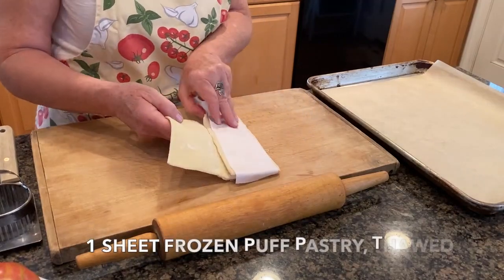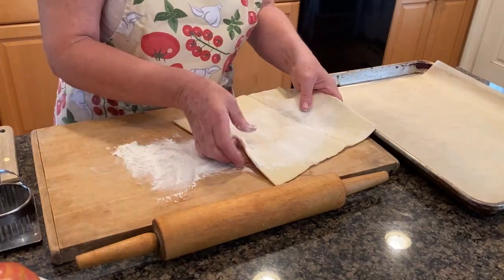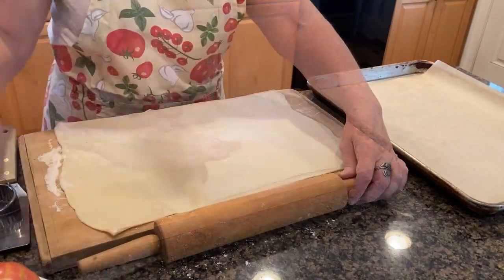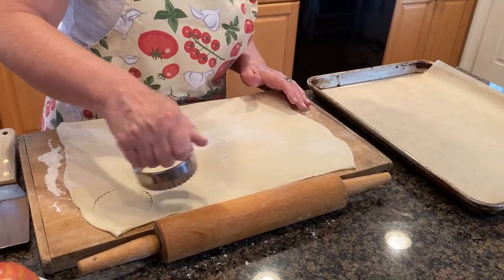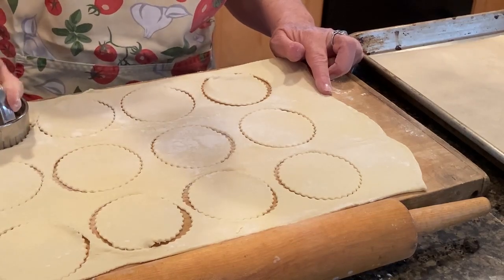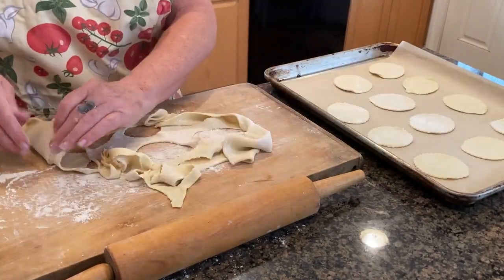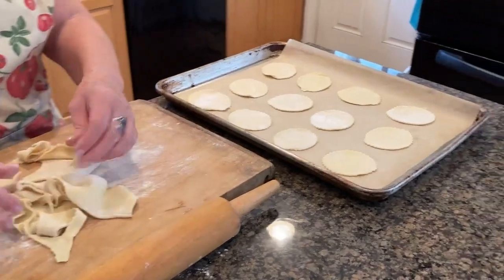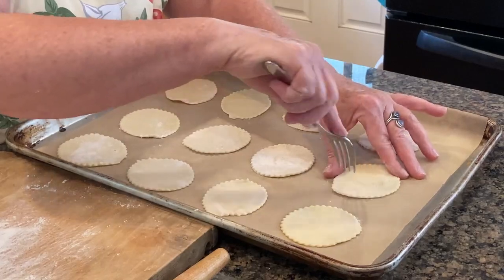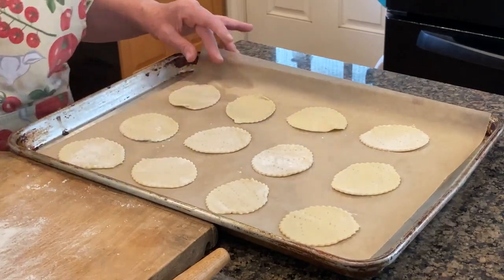The first step is to thaw one sheet of puff pastry, and then on a lightly floured board roll it into a rectangle about 14 by 16 inches. With a round cookie cutter 3 or 4 inches in diameter, cut out 12 rounds from the sheet of puff pastry. Transfer the rounds to a cookie sheet that's been lined with parchment paper. Next, prick the rounds all over with a fork. At this stage you can refrigerate your cookie sheet if you're not ready to assemble the tartlets.